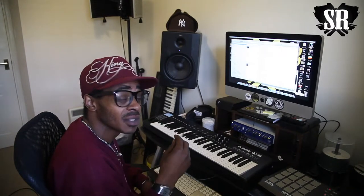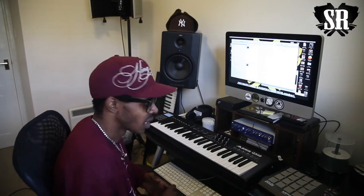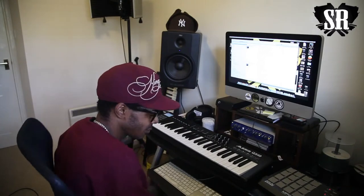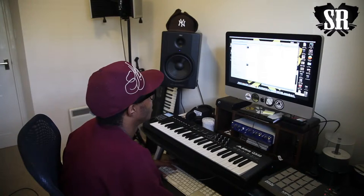Definitely one of them kind of tracks. It certainly suits the sunny day that we're having today in Manchester. Yeah man, so beautiful track.